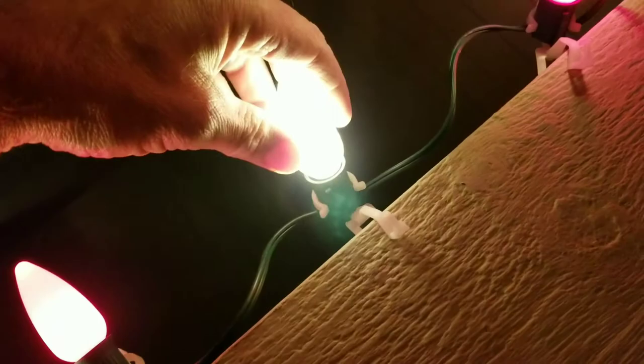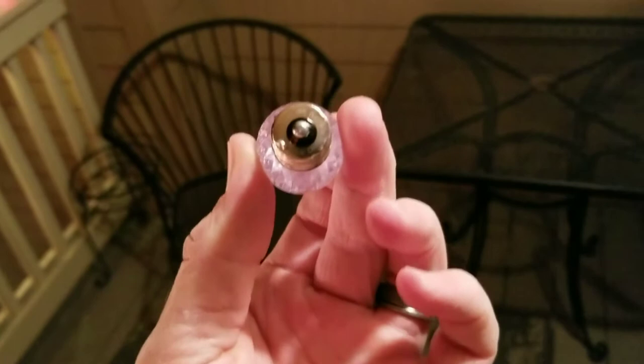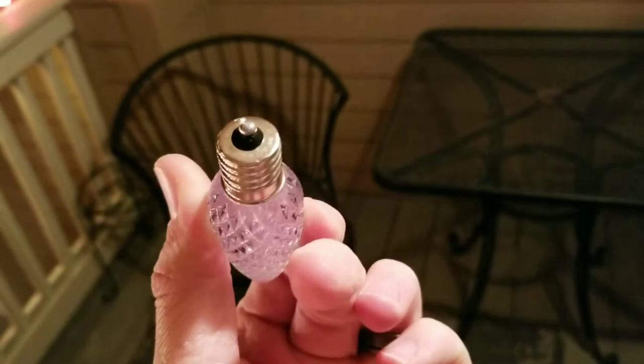My word. Should we drop it a third time? Drop test number three. After the third drop, there's a little point of impact there on the bottom. Let's see what happens.